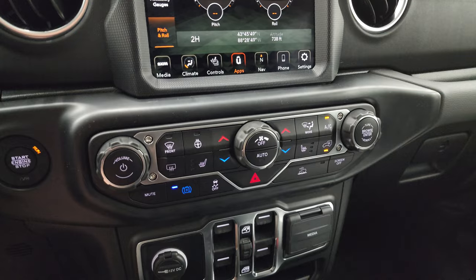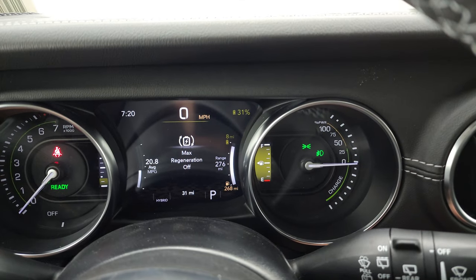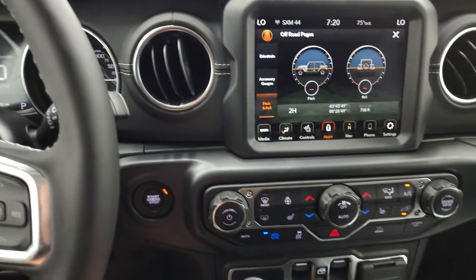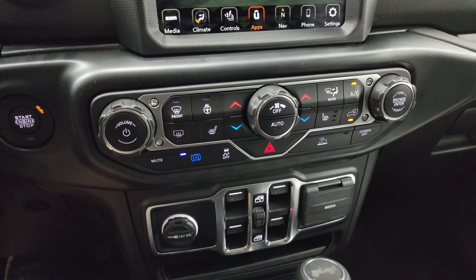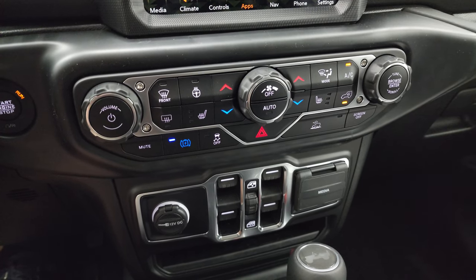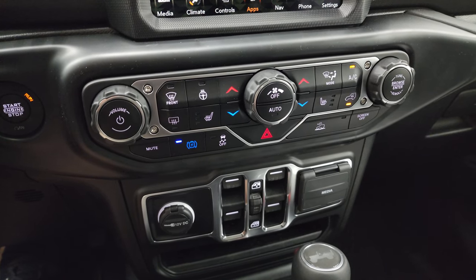Last but not least is this charger button on the screen. If I press that, you can see it says max regeneration off and max regeneration on. What that does is it will use more of the brakes and the natural slowdown of the vehicle to charge the battery while you're driving. It will never charge the battery fully, but it will help maintain the battery life throughout your drive.